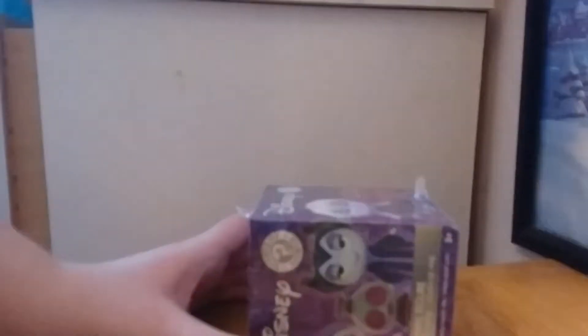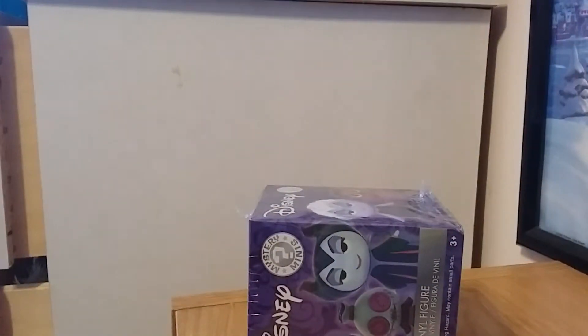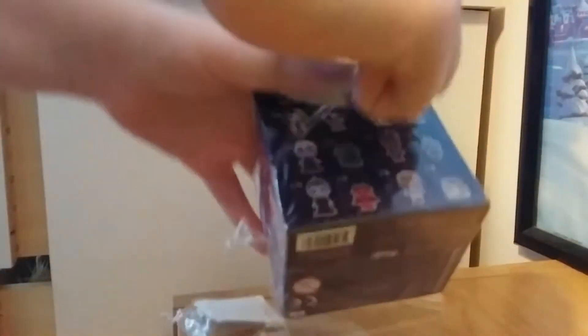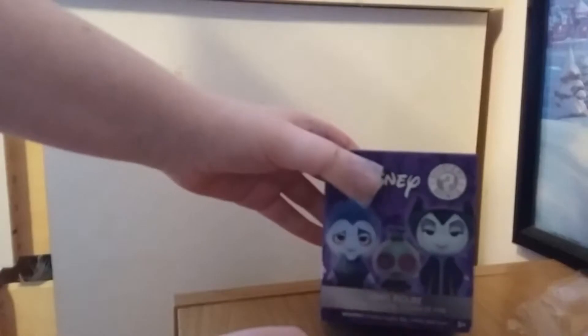I'm just going to get some scissors. There we go. Here is the box.